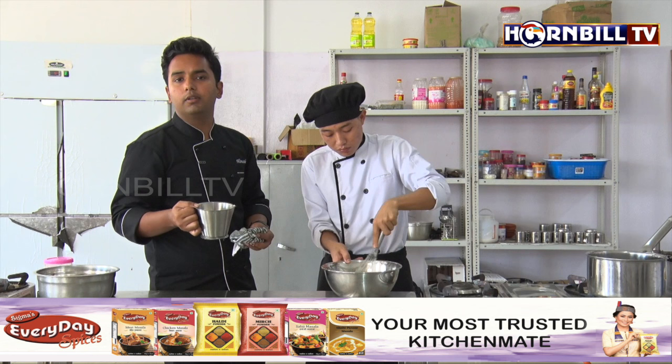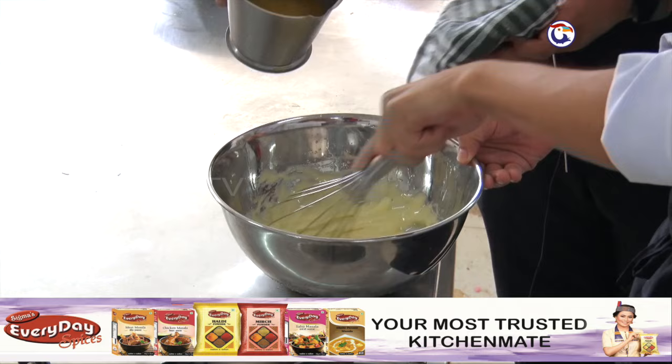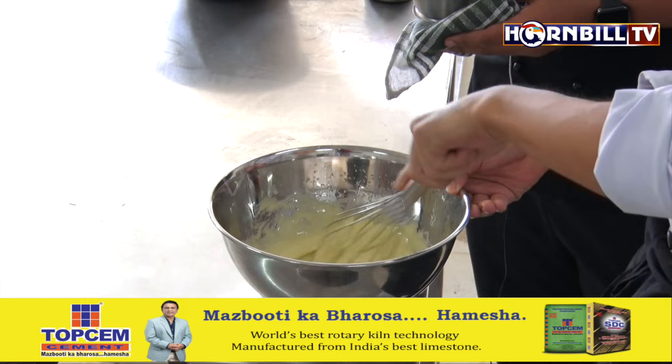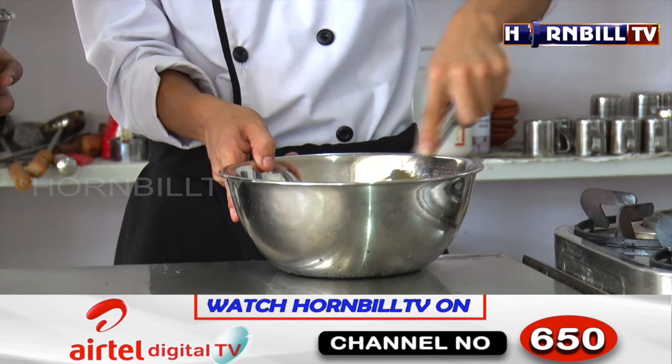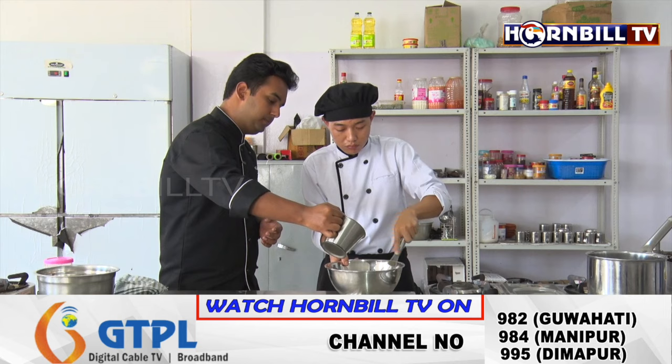We will wait until all the butter gets incorporated. If you add too much clarified butter at once, the emulsion will not take place. So we need to make sure we are adding it in small quantities, little by little, while whisking nicely. This step is very important — if not done correctly, the emulsion will not form and the sauce will not have a nice taste or texture.